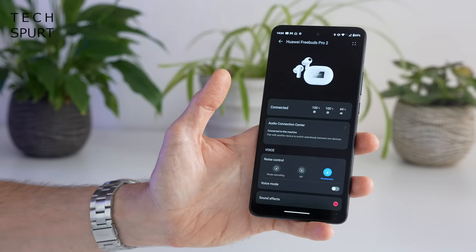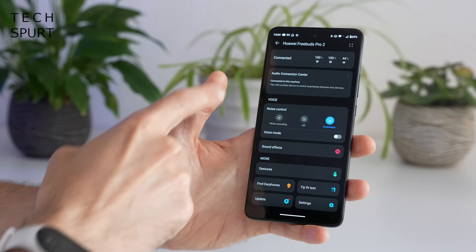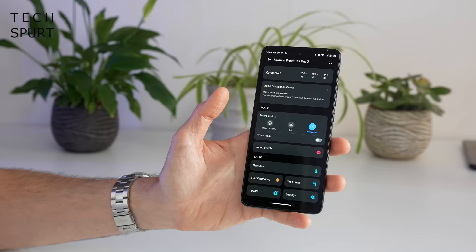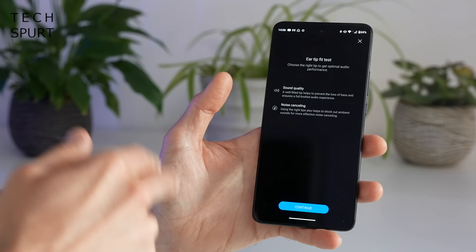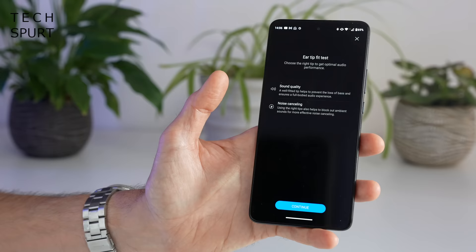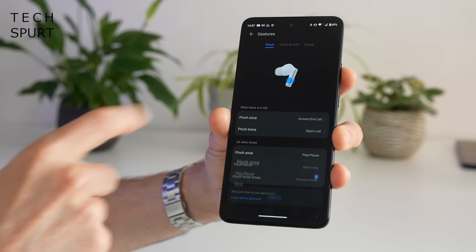You can check battery life on both the buds and the case itself, so you know in advance when it needs charging. You've got ANC controls, a sound effects section — basically an equaliser with various presets — and a tip fit test, which is supposed to help you find the perfect silicone tip size, although it told me my right bud was perfect even when it clearly wasn't. In the app you can also customise the touch controls, though the customisation options are very limited — really all you can do with most controls is just turn them off if you don't like them.